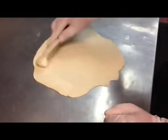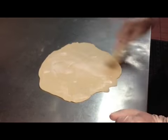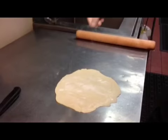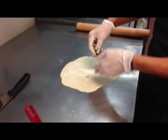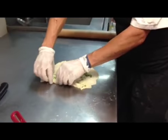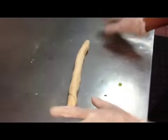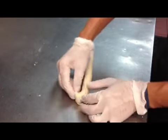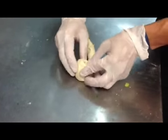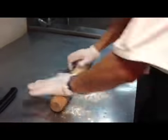Spread the vegetable shortening all over the dough. Add salt and green onions, and then roll it up. Once you have your dough in a ball, roll it out one more time.